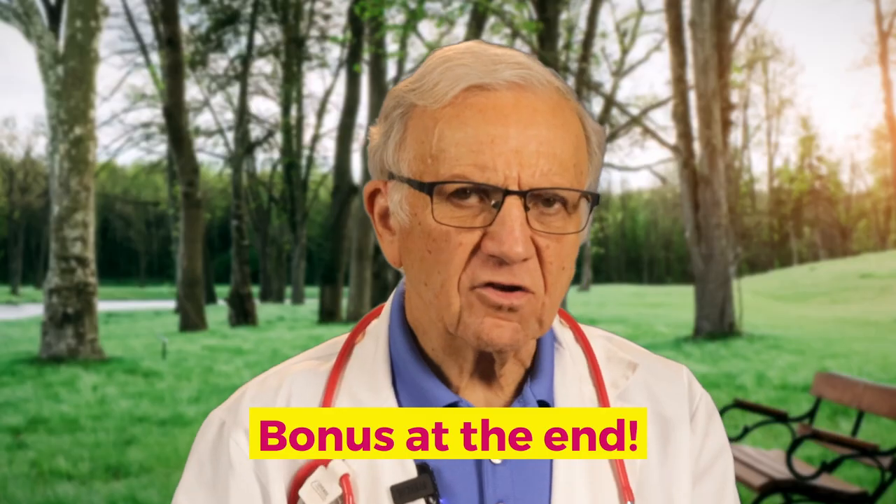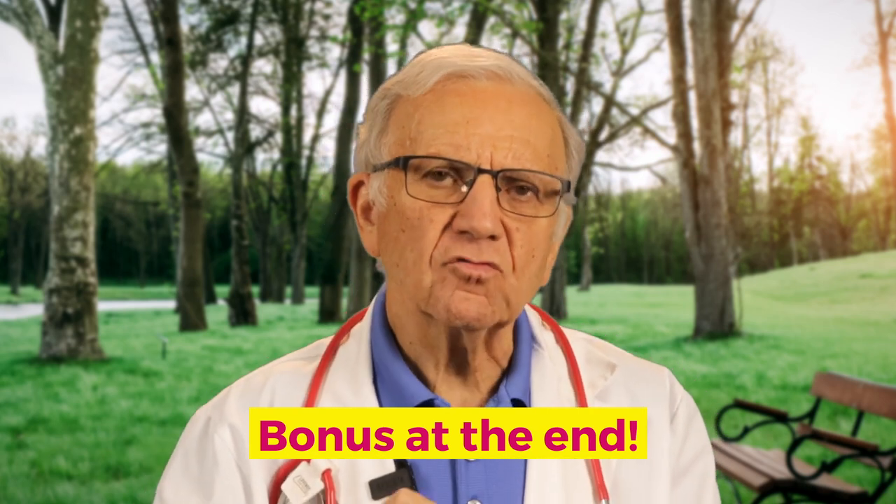I have a bonus at the end of the video — you don't want to miss it, it's a very important one.